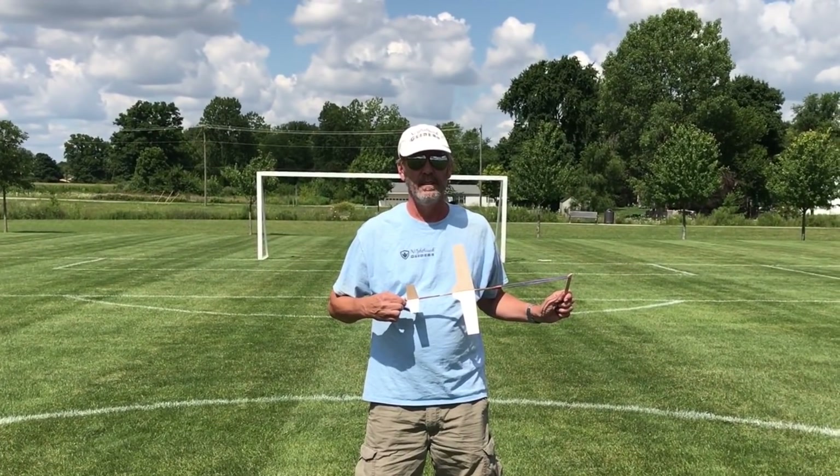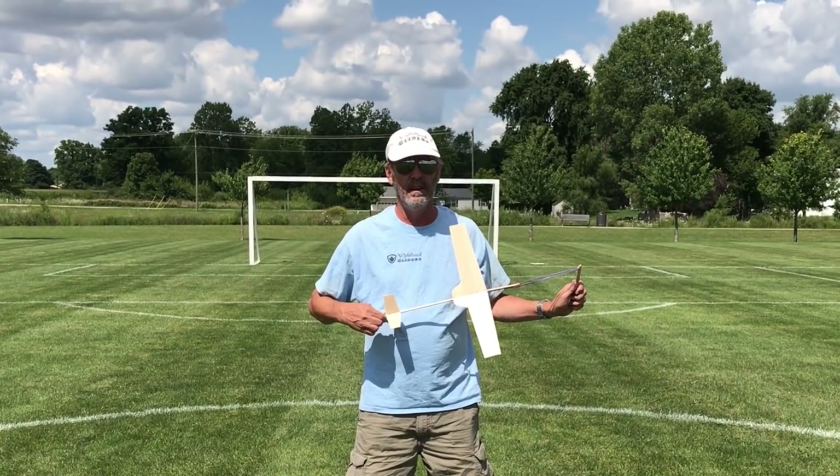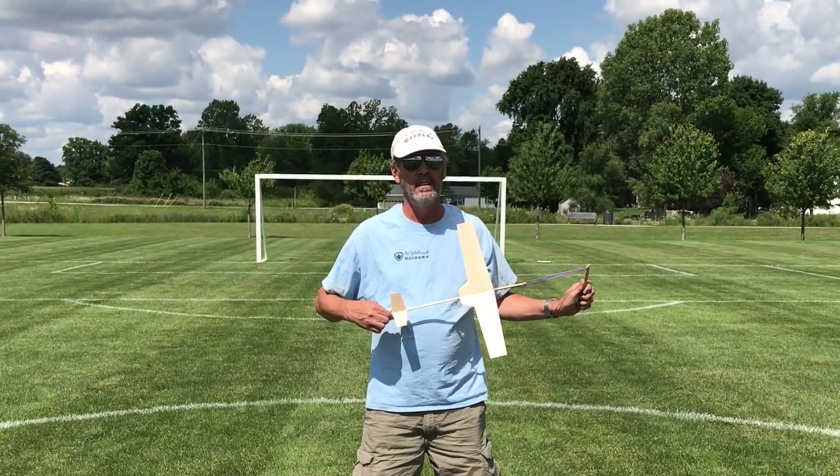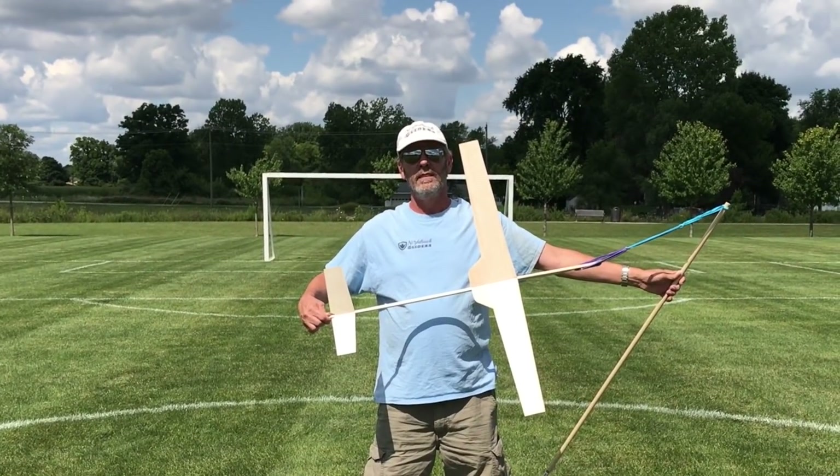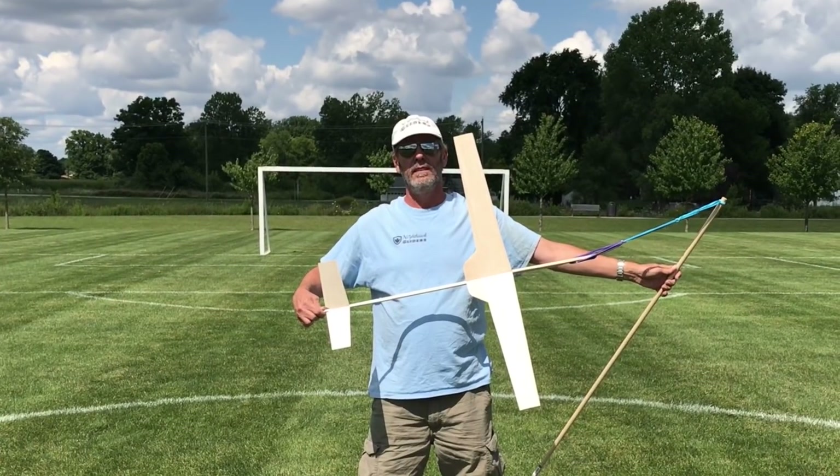I think I'll zoom in a little bit. Yeah, that's weird. I don't know what's going on. I'll try to zoom some more. Yeah, that's better, but I think there's something wonky with my camera.